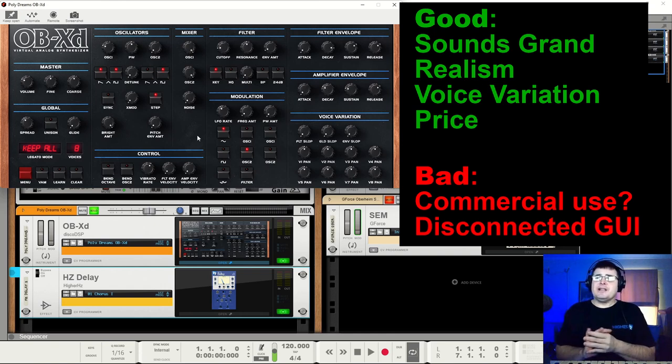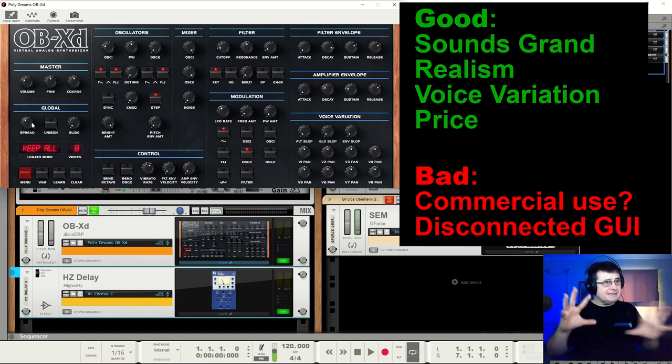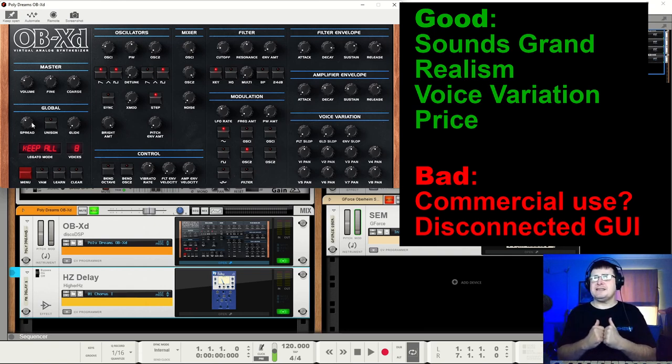The GUI is a little disconnected. Is that a result of the original Oberheim? I don't know, but you just have to settle. This is not uncommon with synths, particularly of that era, because often where the knob could appear on the front board was related to printed circuit boards—if there was a component underneath you couldn't put the knob there, unless you created a whole other daughter board at extra cost. So they said the knob will go over there. Is it going to stop you from wanting to use the synth? Maybe if you're a real newbie.